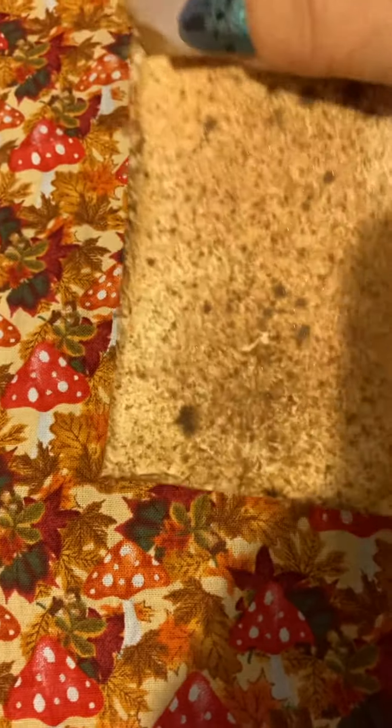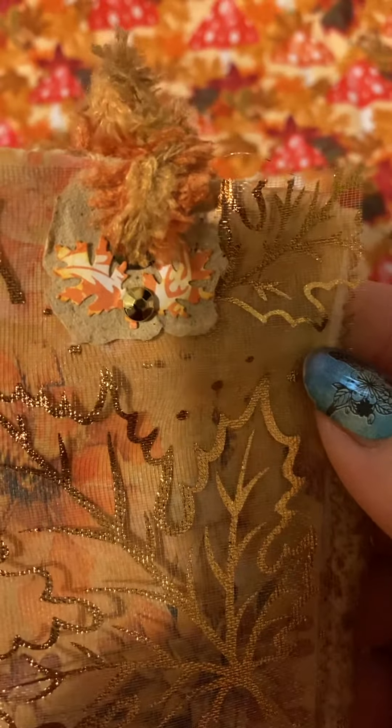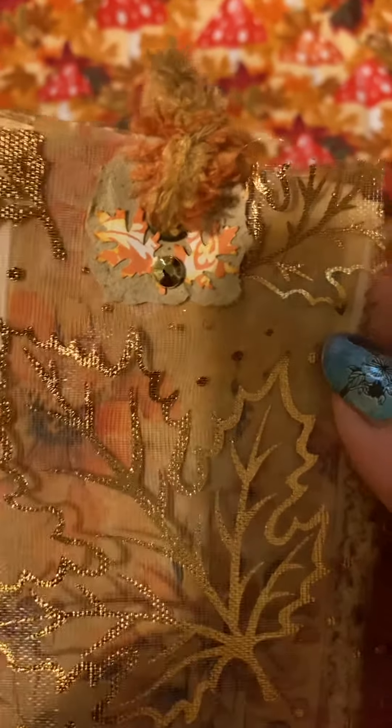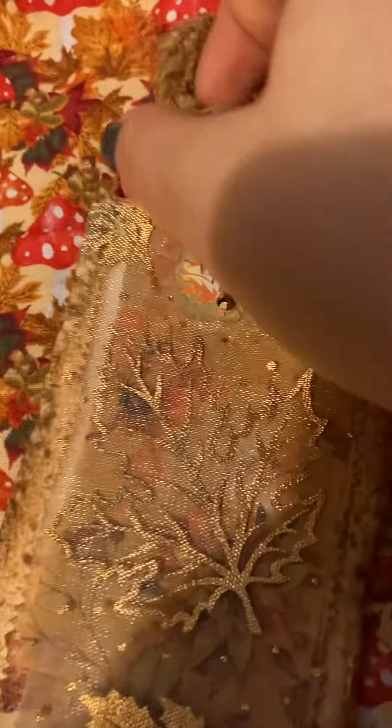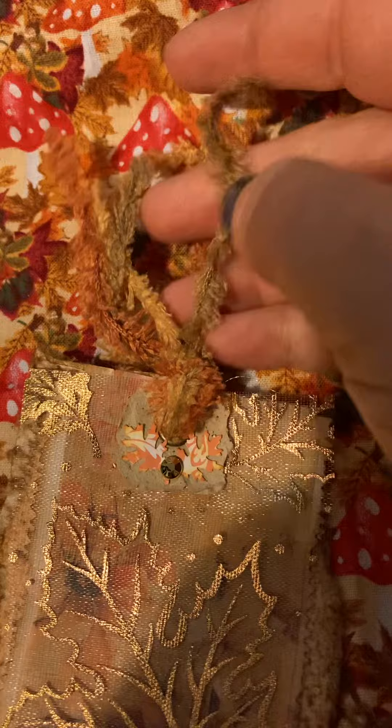I just went ahead and sprayed it with multiple different sprays. I don't know if you can see the sparkle there, but gotta have a little sparkle in everything. Up here we've got little tiny oak leaves with a gold jewel in the middle, and some of this from the Dollar Tree in three different colors.